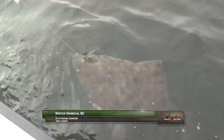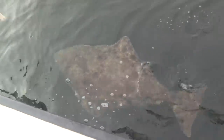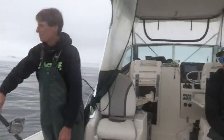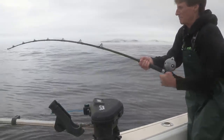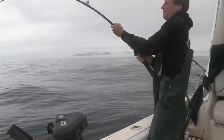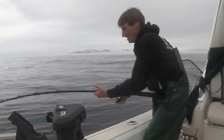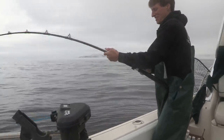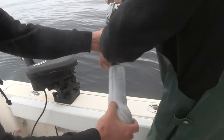Welcome back. We're on the Pacific Ocean just off the northwest corner of Vancouver Island. We're targeting keeper-size halibut, but so far only big lingcod and oversized halibut have found our baits. In halibut fishing, persistence and a good scent trail will pay off in the long run.